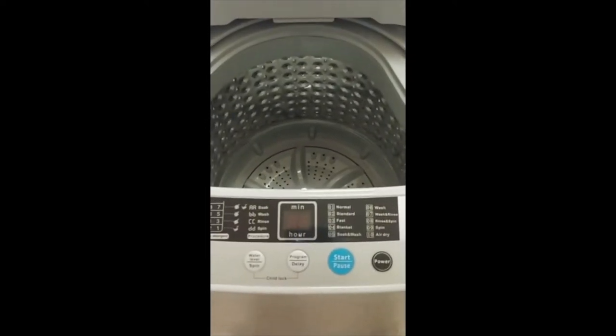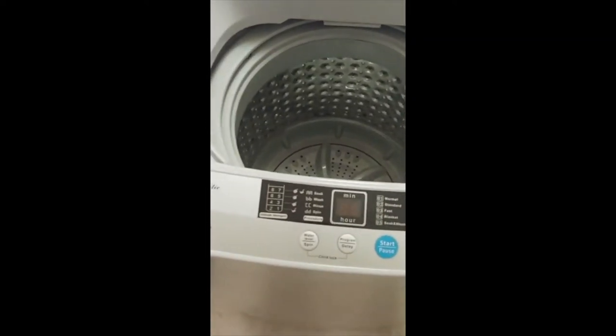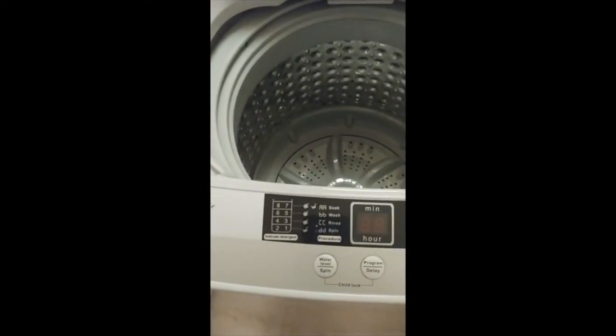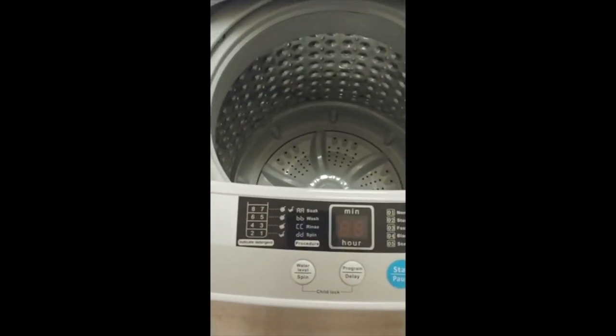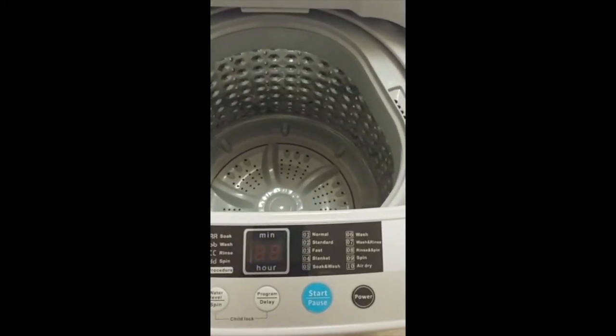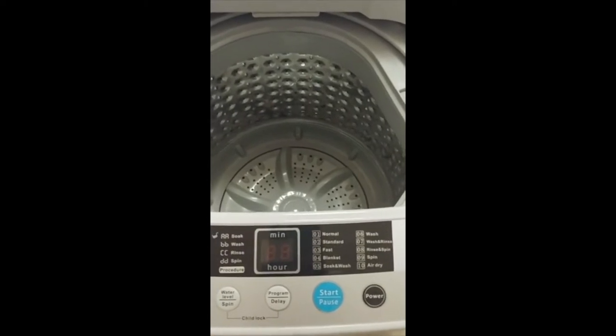I'm going to show you about this Gigantix fully automatic washing machine that has all the different water levels, the different programs — normal, standard, fast, et cetera — and start and power.